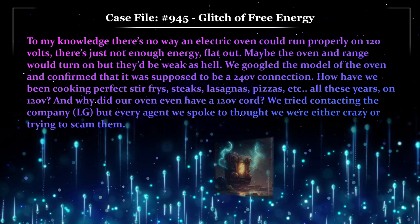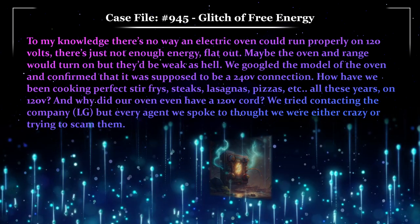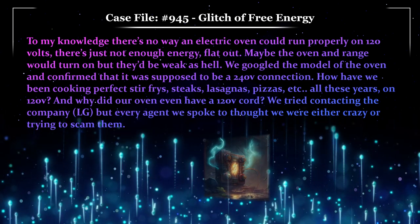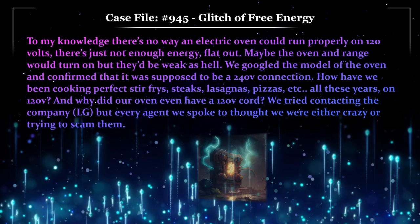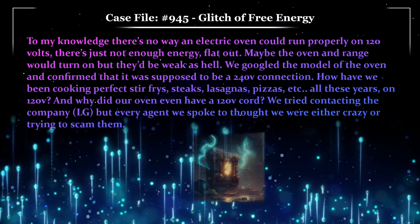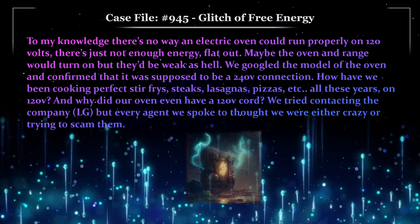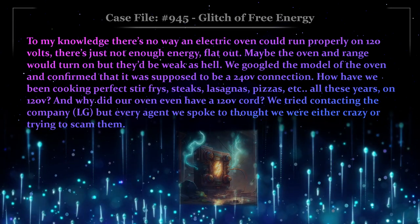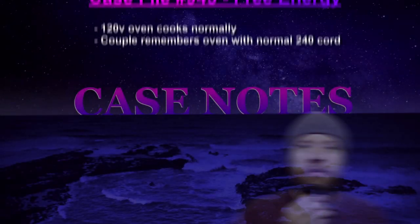Maybe the oven and range would turn on, but they'd be weak as hell. We Googled the model of the oven and confirmed that it was supposed to be a 240-volt connection. How have we been cooking perfect stir fries, steaks, lasagnas, pizzas, etc., all these years on 120? And why did our oven even have a 120-volt cord? We tried contacting the company, LG, but every agent we spoke to thought we were either crazy or trying to scam them.